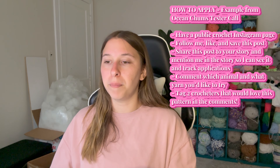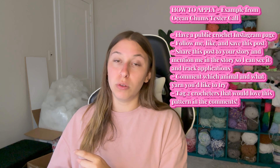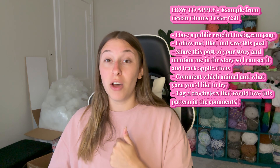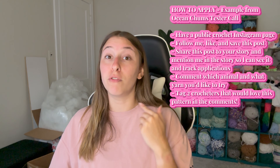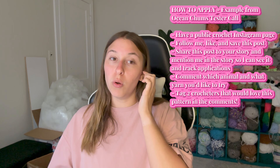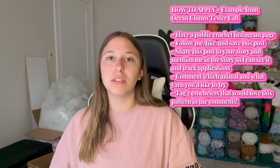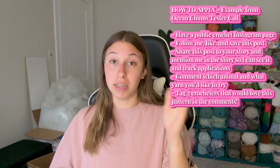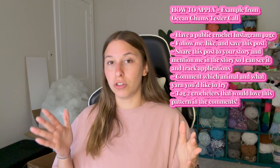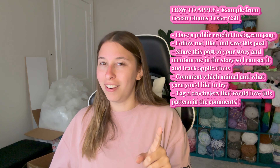I also have people share the pattern tester call post to their stories and mention me when they do. Whenever you mention me, it automatically tags me in those stories and sends it to my DMs — that's how I personally look to see who has applied. I also double-check this with the comments, because the next requirement is that you need to comment what yarn you would like to try for this pattern and tag a couple of Instagram friends. I cross-check my DMs with the comments to make sure everyone followed all of the rules.